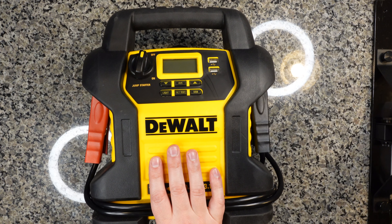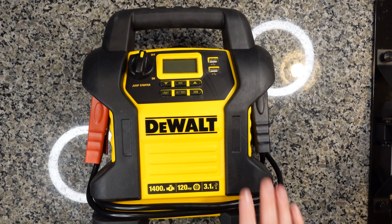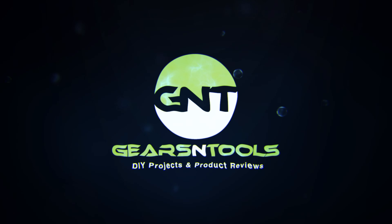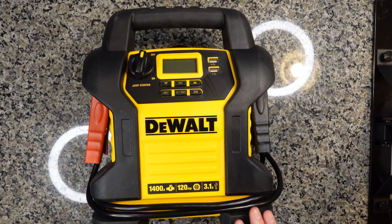I really like this. This is actually the same unit I carry in my car. The reason I carry this is because it has all the features I'm looking for in a nice compact package that's easy to grab and go. Just as a reference, this is the creatively named model number DXAEJ14, and it has 1400 cranking amps, which is pretty good. So let's go ahead and dive into this video review.